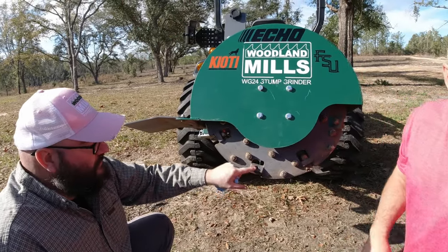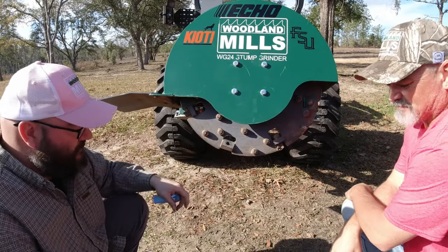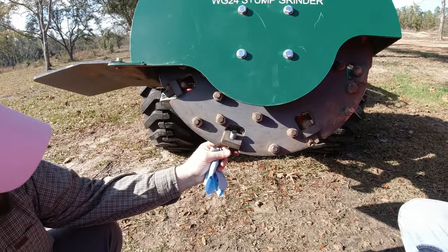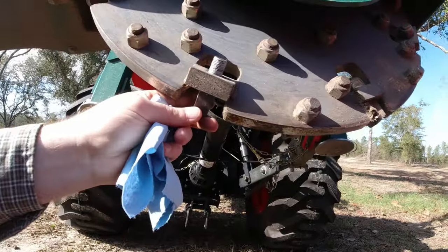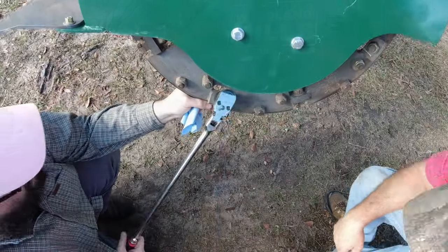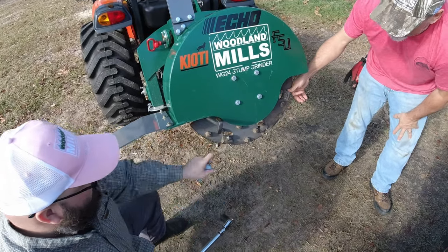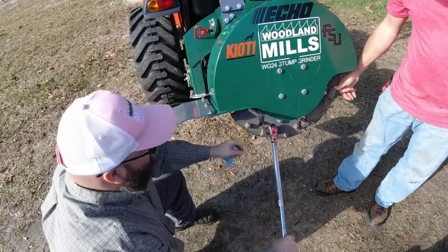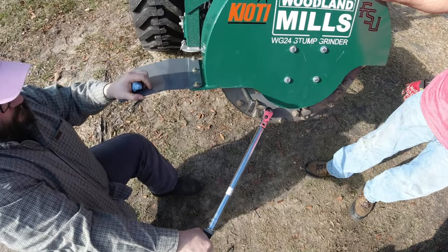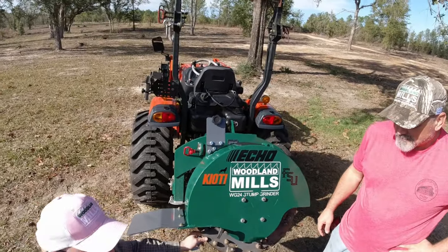Again we're using this Permatex anti-seize lubricant — Woodland Mills doesn't require it, but it helps with heat, friction, and all that good stuff. We want to make sure we've got a good seating surface — clean off all the dust, dirt, and debris from both surfaces, the front and the back, before you insert your tooth. Make sure to pay attention to the proper orientation. You can see there's a mounting pocket in here that the tooth falls into. We've tightened it by hand, now we're going to apply our final 160 foot pound torque. That's number two — on to number three and our special tool.